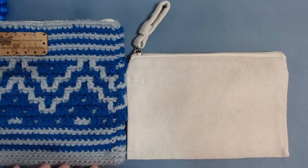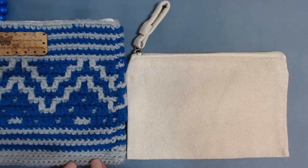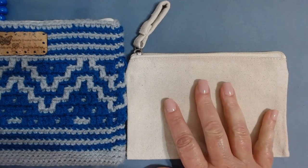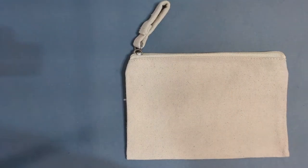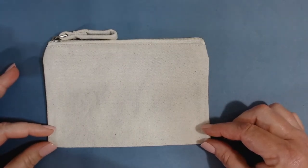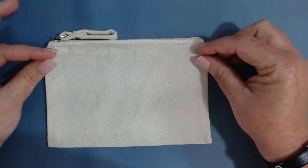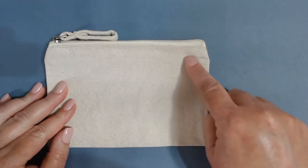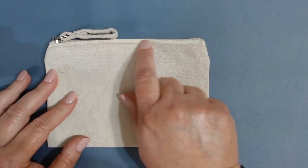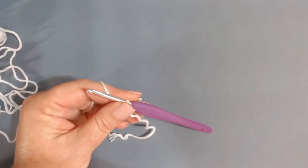I'll be doing the foundation rows, then one more row, then bring in my next color. You'll need to determine how many single crochets to do at the bottom before starting your graph, and make sure you have enough room for two or three rows of single crochets across the top so you can attach it to your zipper. Now let's start our chain.